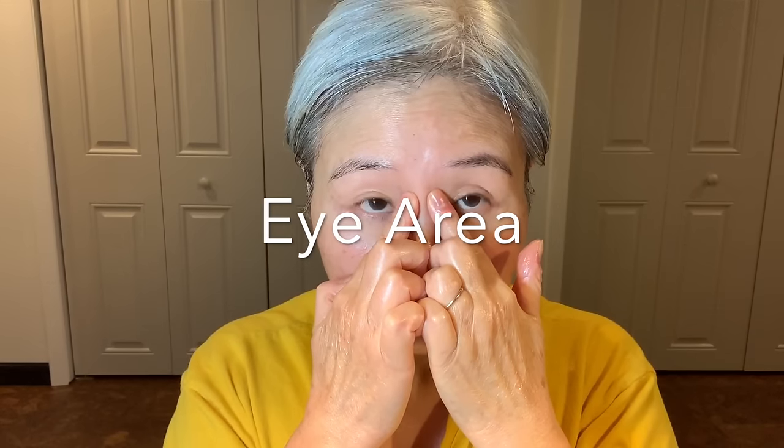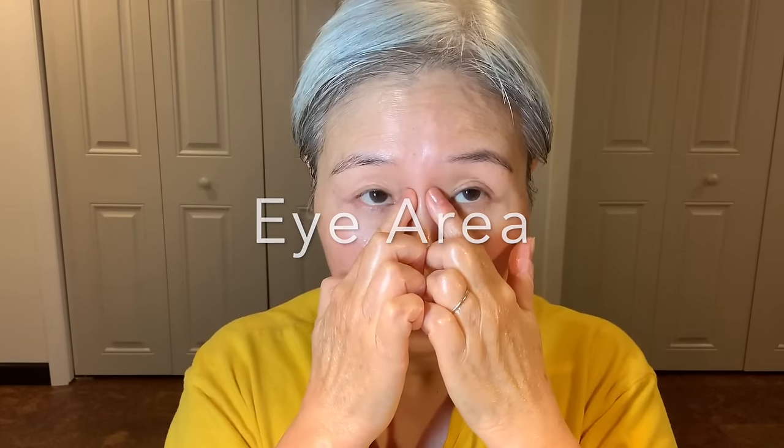Now we are concentrating in the eye area, right between your eyes, in the hollow between your eyes. Curl up your index fingers and make small circles. Please be gentle in the eye area — as you know it's the most sensitive — so be gentle and make small circles with slight pressure. This movement is also very helpful to relieve eye fatigue and eye strain.